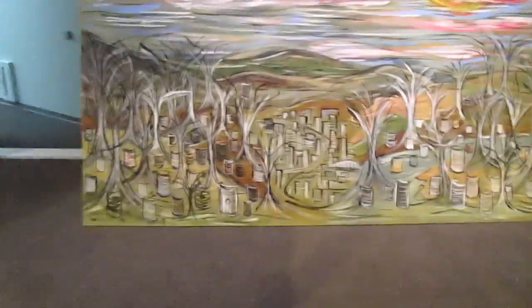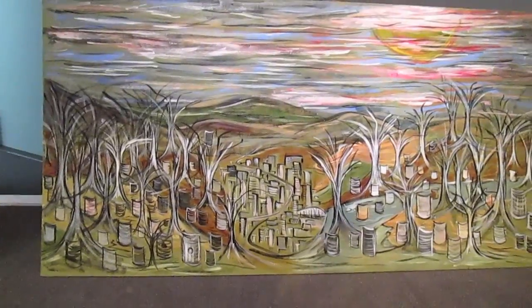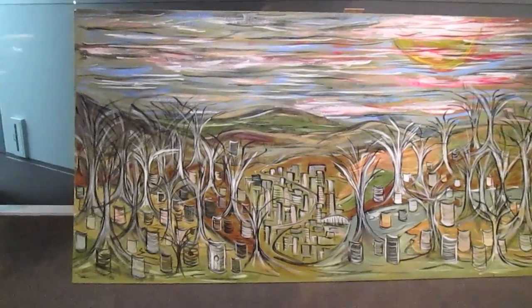I painted that. Matter of fact, it was real fun.